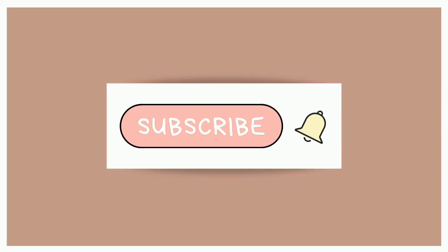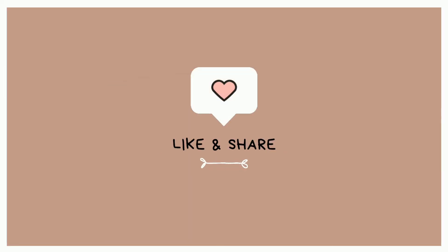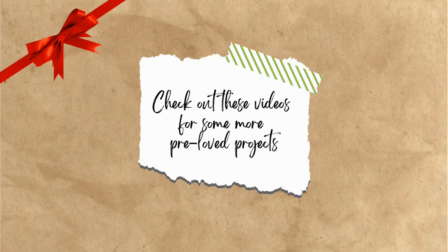If you would like to see more, please like and subscribe, and don't forget to hit the bell so you don't miss a video.